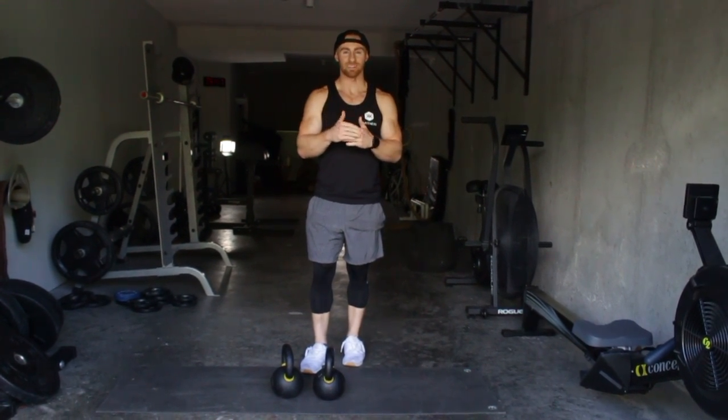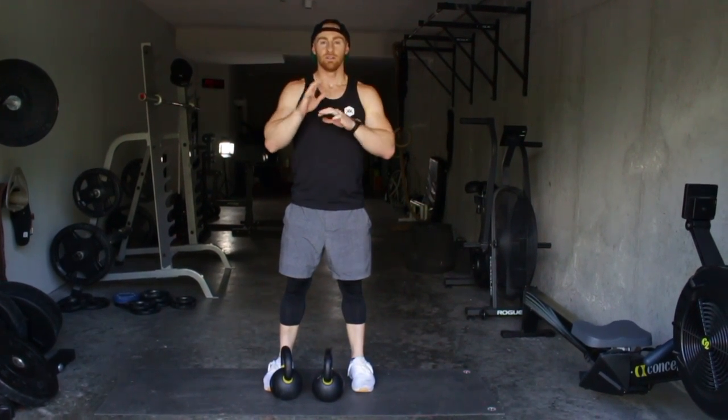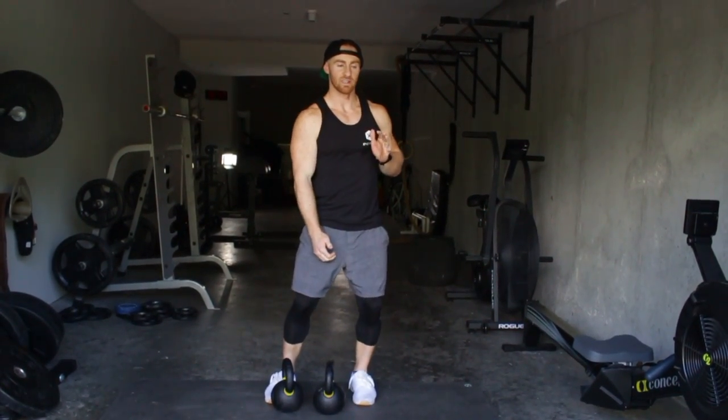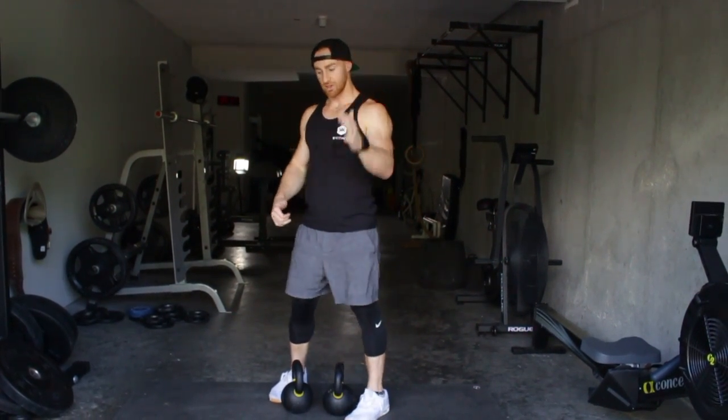A thruster is anytime your hips are going below your knees. A push press is just a little dip and drop, so don't get those two confused. The thruster wants you to get full range of motion, use your legs for power, and then finish with the press.